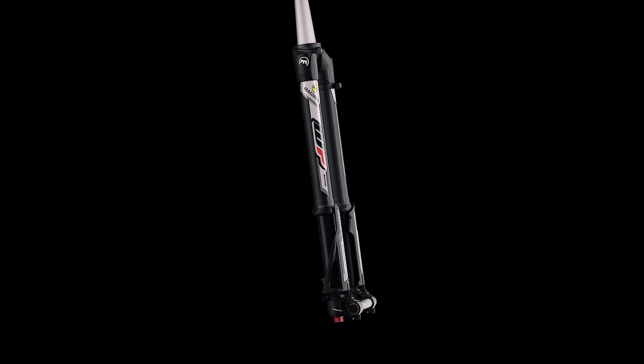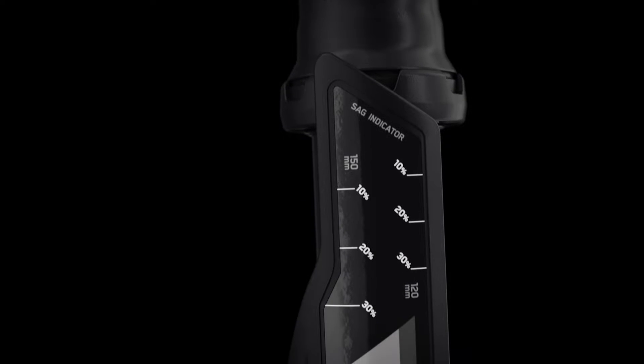The advantage of the upside-down concept is the constant lubrication of the fork sliders and the extremely fine feedback on the trail.